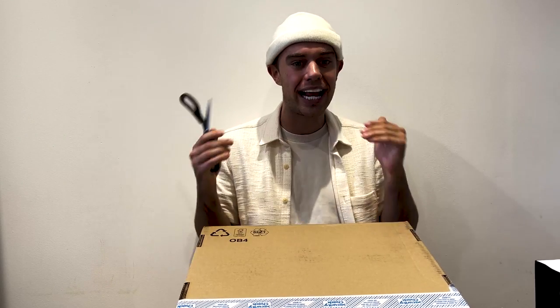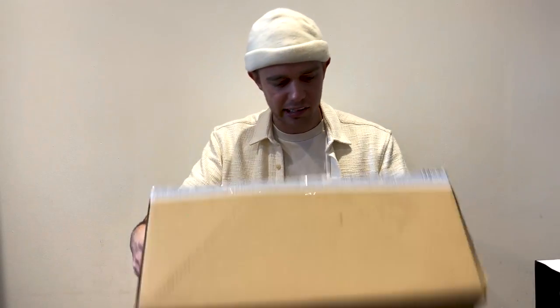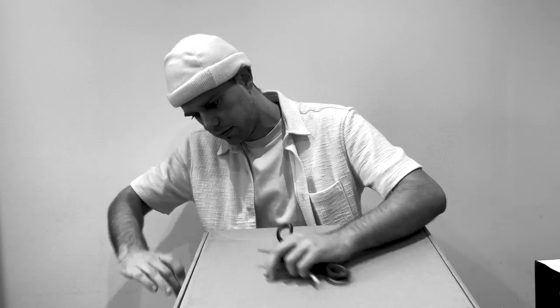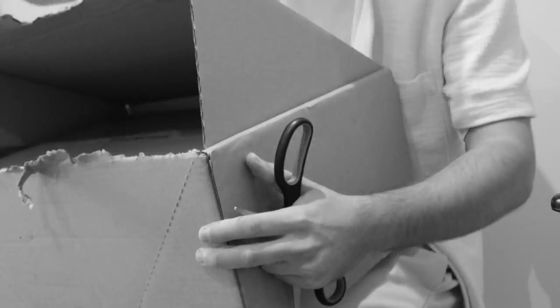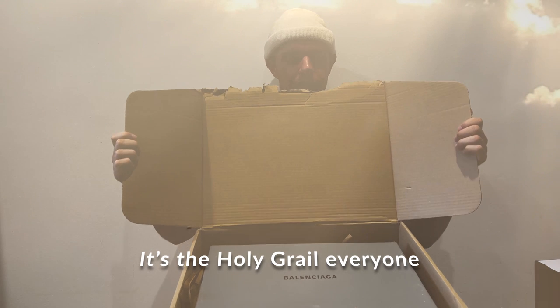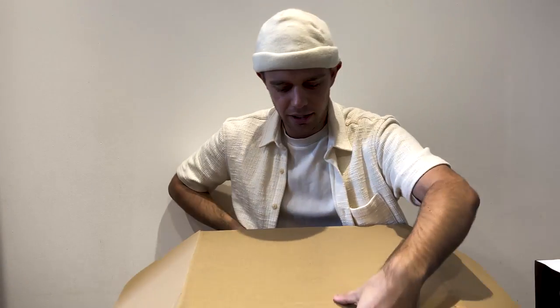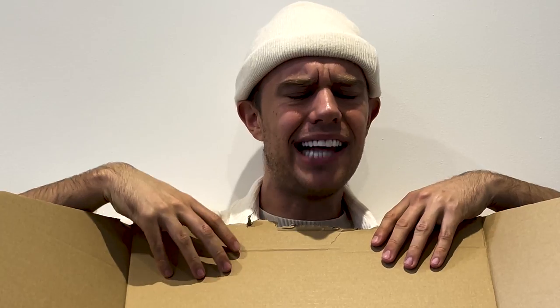I've literally just got the parcel from UPS and I'm so excited — I couldn't even wait an hour to film this video. Let's open this up because that's what we're all waiting for. Oh my god, I'm so excited!